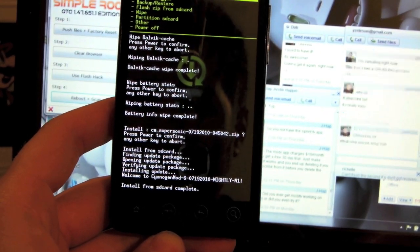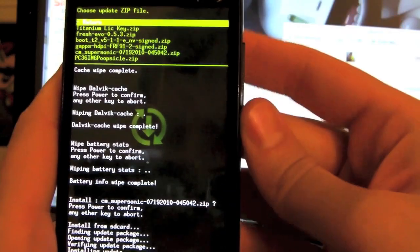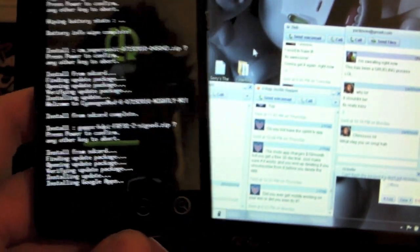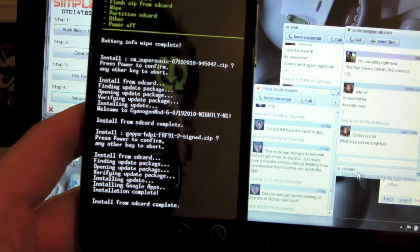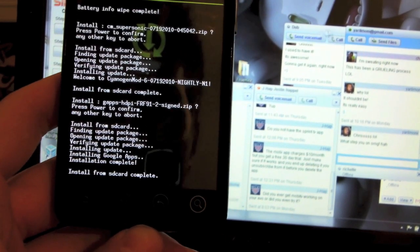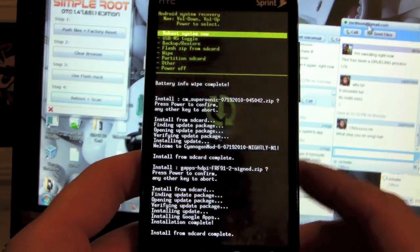CyanogenMod is installed. Now we just need to flash the Google Apps — otherwise when you get into Cyanogen you won't have any Google Apps. So Flash ZIP from SD card, select Gapps HDPI Froyo signed zip, press the home key twice. Got a little status bar — it's doing its thing. My friends Rochelle and Van Damme from Twitter have been helping me out a lot. He's got an Evo as well. SimpleRoot has been pretty easy — I've just been freaking out and trying to do things my own way.